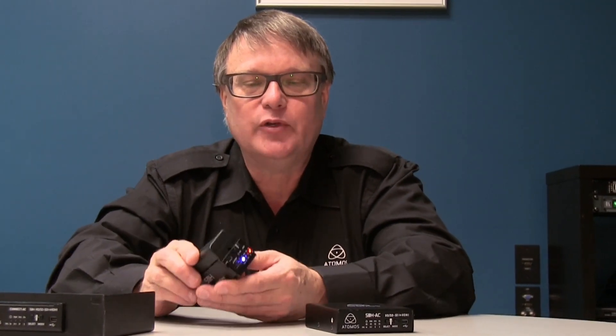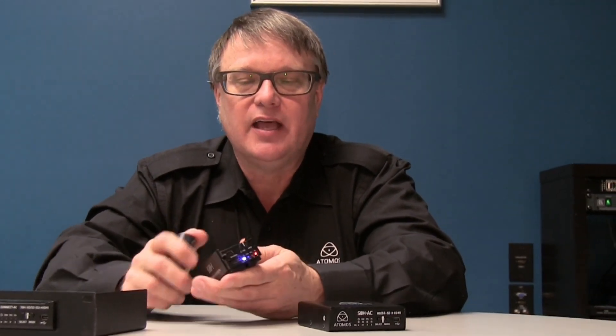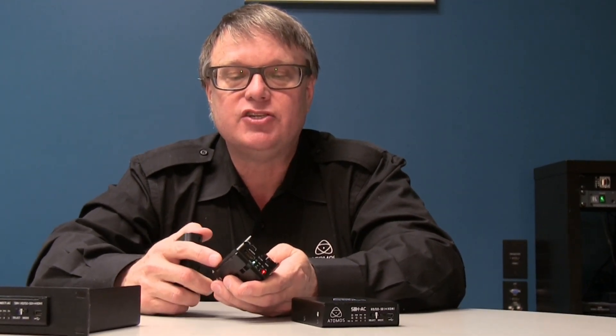There are two products in the line. One of them is what we call the portable product. It's battery operated with great features. People know there are a lot of converters to choose from on the market, but there are a couple of unique things about these products. This is the only product on the market that has an internal battery. This particular one is an HDSDI to HDMI converter.